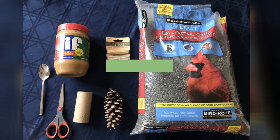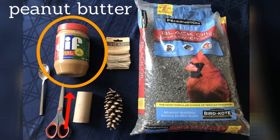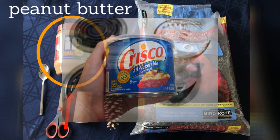Here's what you'll need. Bird seed — I'm using sunflower seed but you can use any kind you would like. Peanut butter, or you could use almond butter. If you have a nut allergy you can also use Crisco or something else you have around your house. You just need something that's going to be sticky.